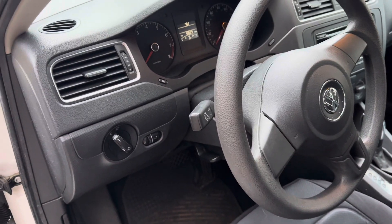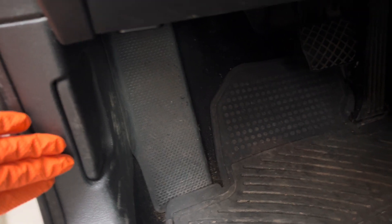Here we have a 2011 Volkswagen Jetta. If you're looking to check the oil, you're going to first want to reach down here — there's a lever that opens the hood, so pull from the bottom and you'll hear a little clunk.